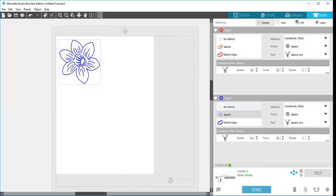I have to make sure to tell it to not sketch so it won't sketch the next time. I need to make sure my design is still selected, then choose no sketch, and then the cut lines are going to disappear.